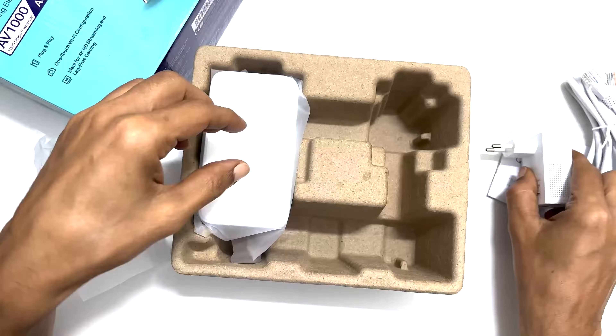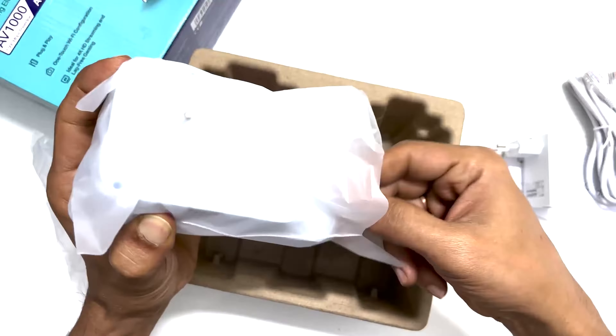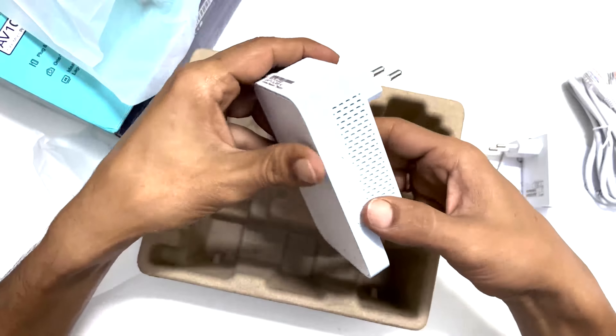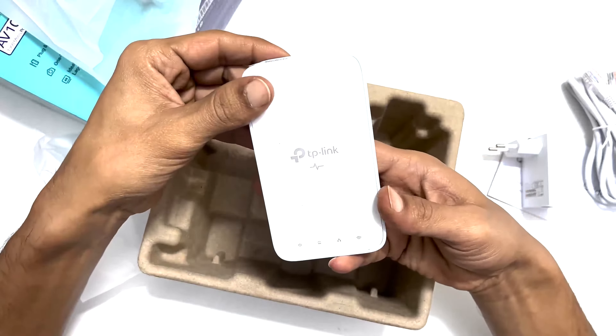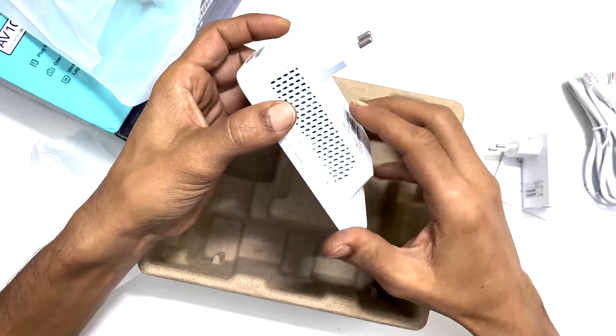You have this adapter right here, which is smaller than the second unit. You need to plug this into the power outlet and connect it to the router LAN port via an Ethernet cable. Then we have this extender unit which we need to plug into the power outlet on the same electrical circuit where we need the internet. It will create a Wi-Fi signal with an Ethernet port on the left side to connect to devices such as computers, gaming consoles, etc., through a LAN cable.